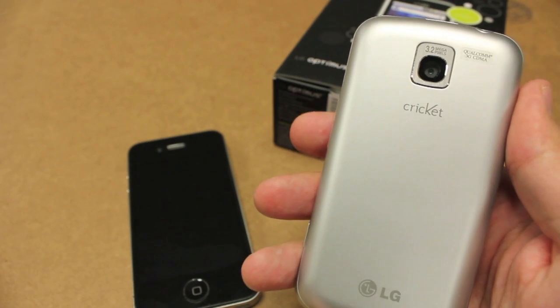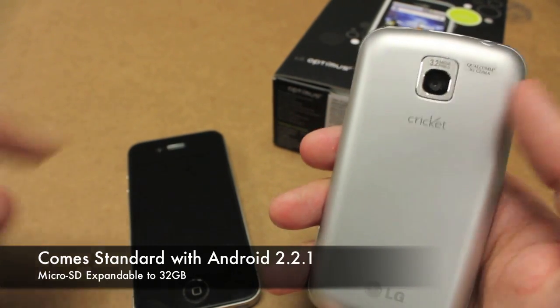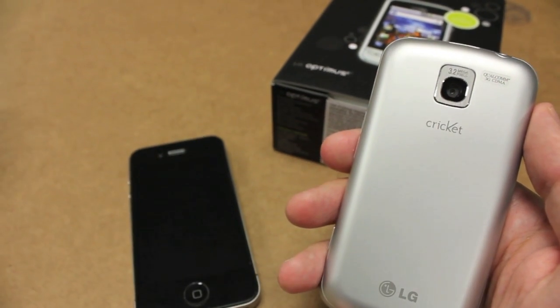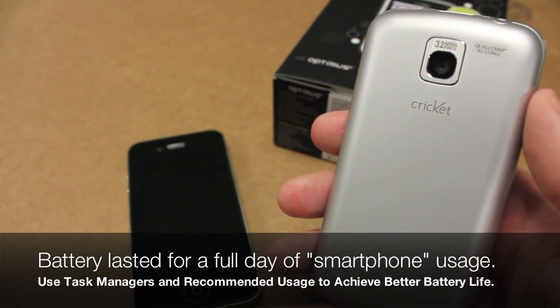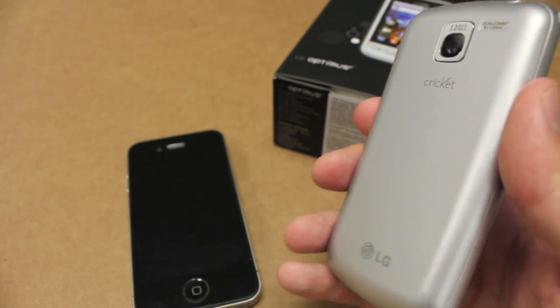So this is running Android 2.2. It's got a 3.2 megapixel camera. It's got a micro SD card slot behind here that right now has the 2GB card that comes with it. The lithium-ion battery that comes with it is one of the best that we've ever tested for any Cricut phone — very good and right on par with any other Android handset out there.